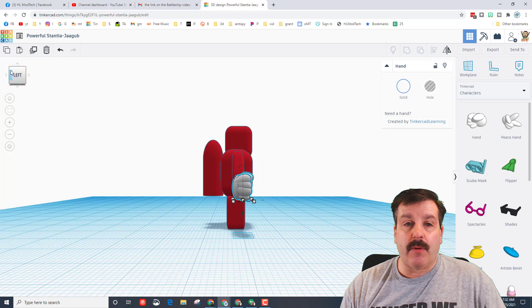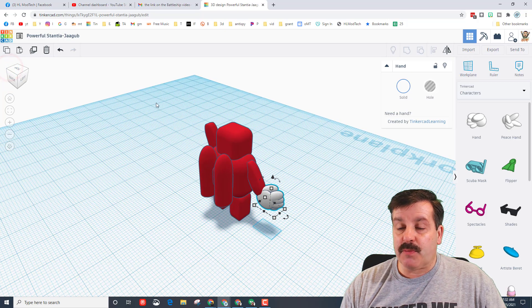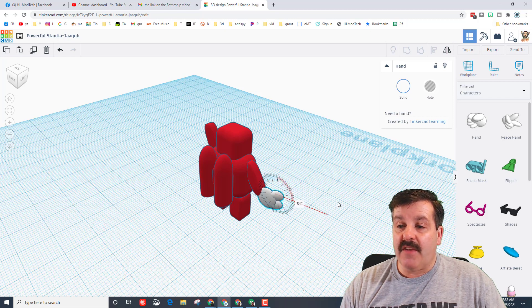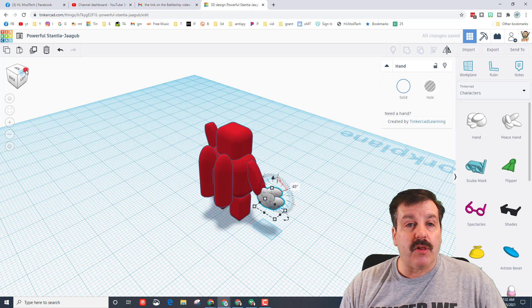Let's use the view cube to look at it from the side and make sure it's aligned the way we want. It does need to be rotated — if you grab right on the little red arrow you can rotate it to the exact angle you want. If you come far away from the shape you can go one degree at a time; if you stay close it uses those nifty little tick marks.